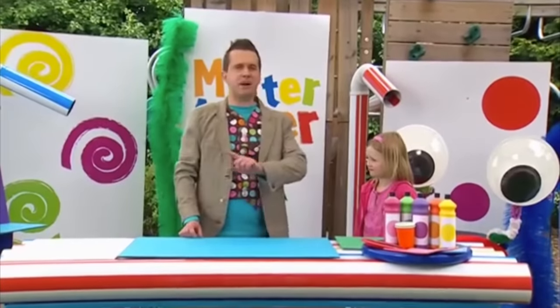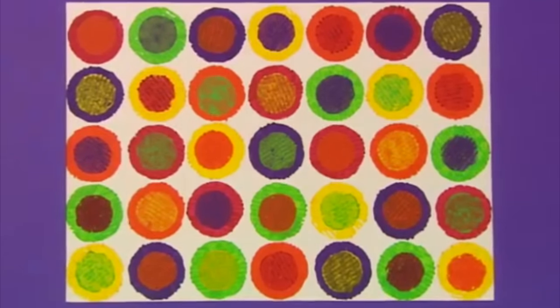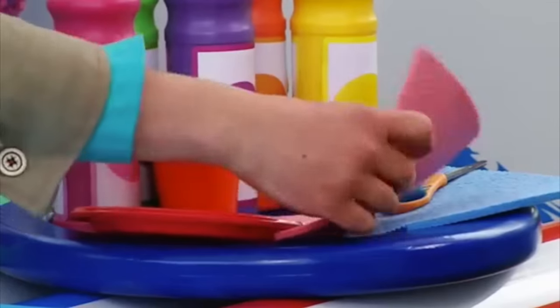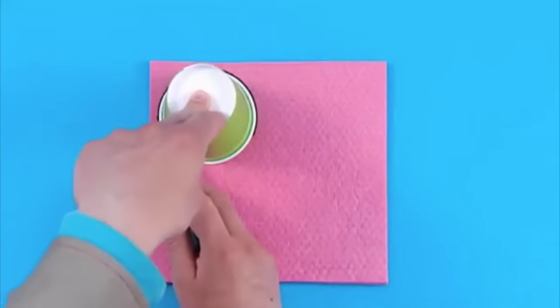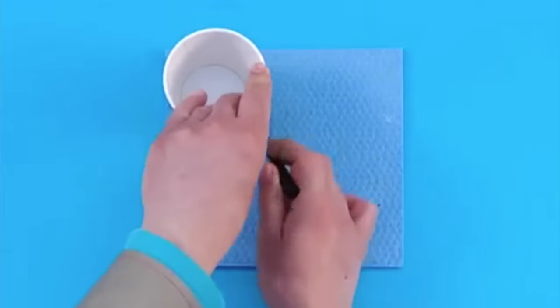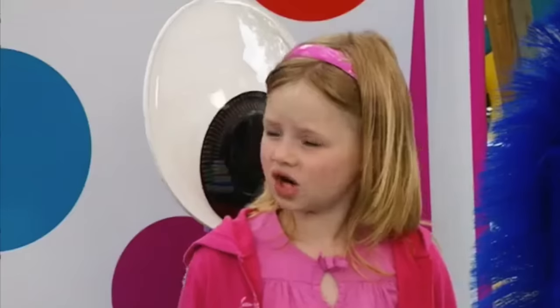OK then, Natalia, let's make a sponge circle print picture like this one here with lots of colourful circles. Are you ready? Brilliant! Let's get making. Now, the first thing we're going to do is make some big and small sponge circles from our sponge kitchen cloths. We can do this by drawing around the top and bottom of a paper cup like this — a big circle and a small circle. You can make as many circles as you like. Now it's time to cut out our circles. But we need to be careful with scissors because they are sharp.